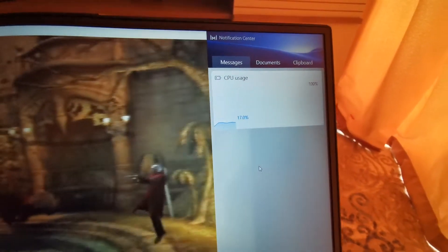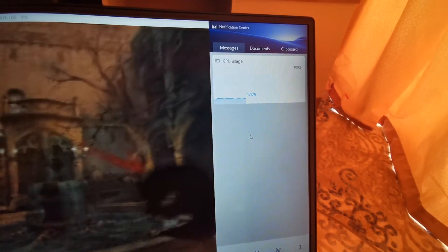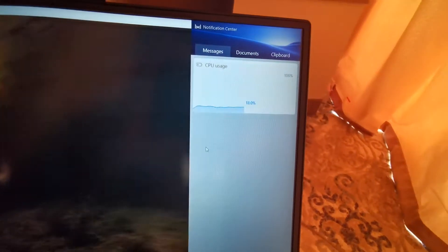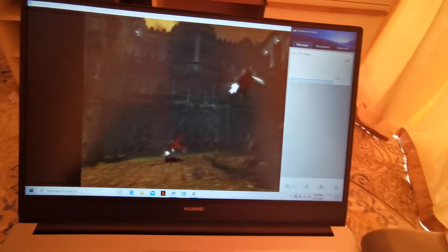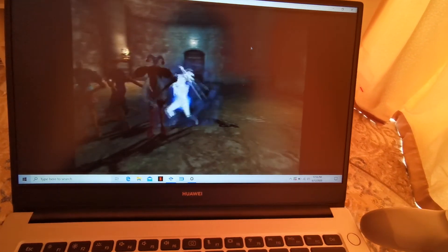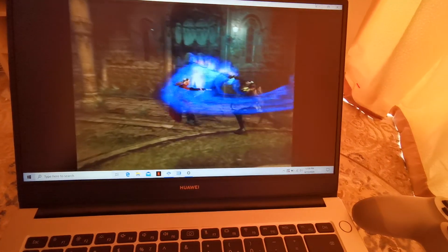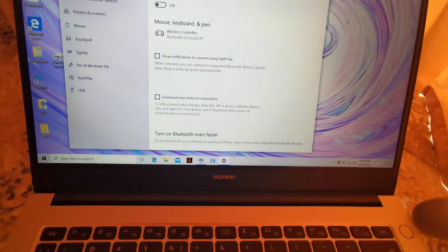The CPU is consuming around 15 to 16% while the game is running — that's really nice, very budget-friendly. Anyway, that's it guys! If you like it, please like, subscribe, and share. See you later!